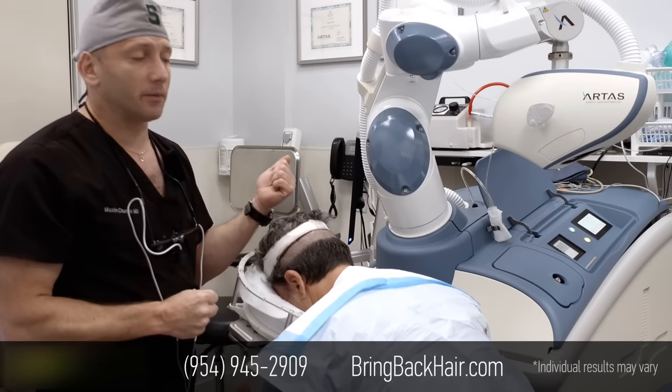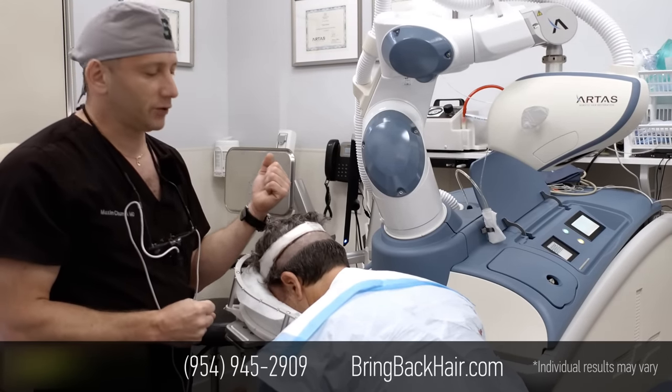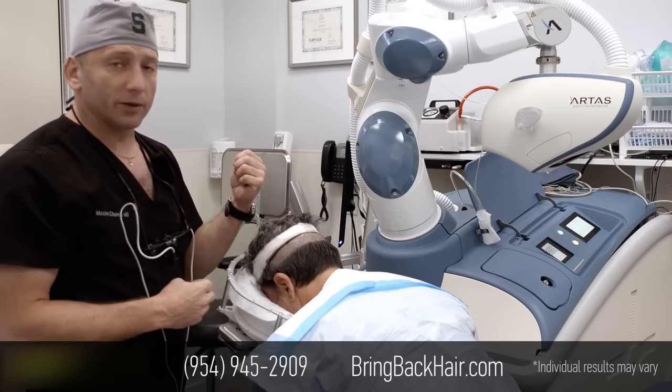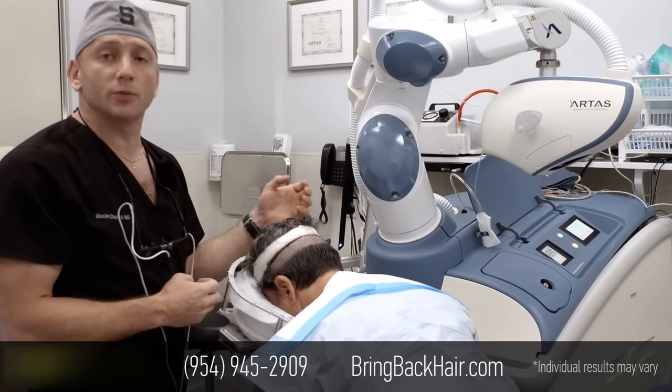We're using the 9X robotic hair system. It's the most recent upgraded version of the robot, with 30% faster extraction and increased precision as well.